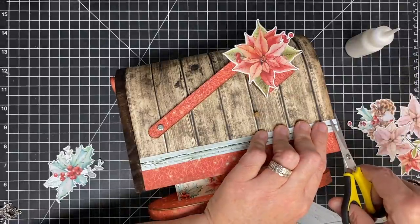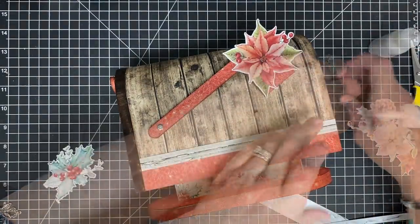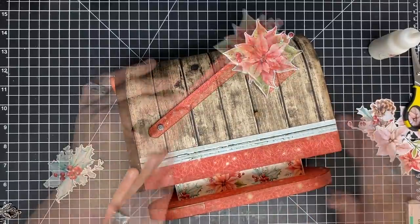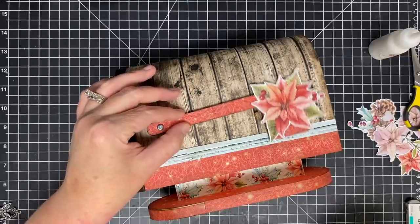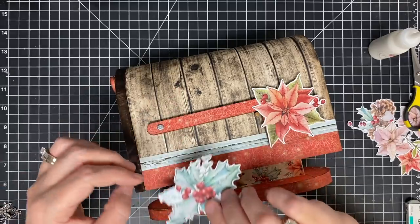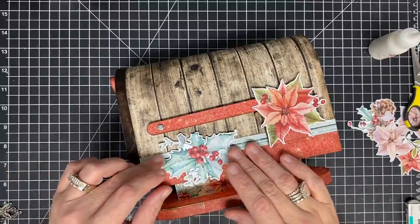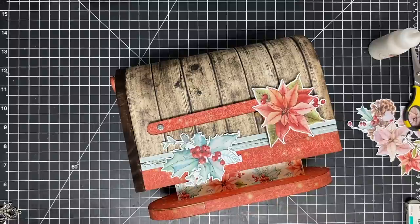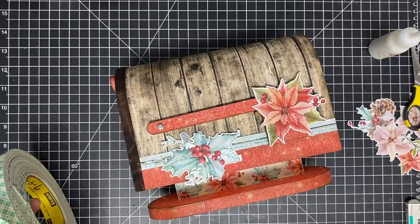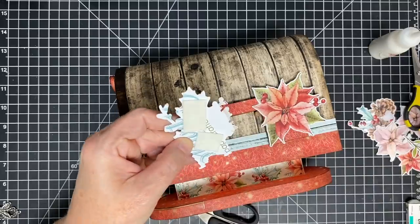There we go. I want to make sure that's glued down real well — those edges need to be glued down because over time they can get lifted off. The blue piece is down and it's not really getting in the way of my flag. I kind of like this holly piece hanging off the edge, and I'm going to pop it up on some foam so I can stick some stuff around it. I'm using a good bit of foam because this is going to be an item I want to last for years, and I'm going to add glue because I want it to stay.